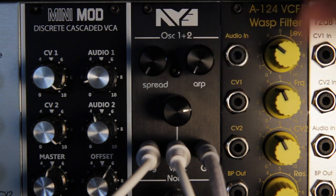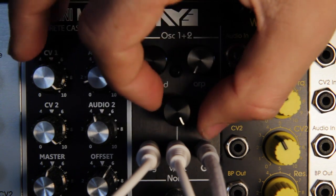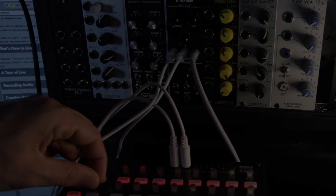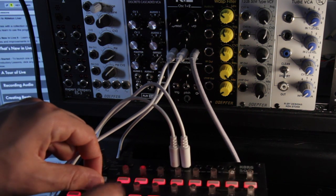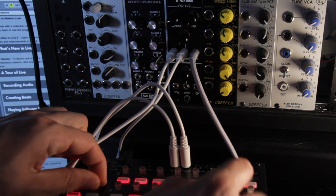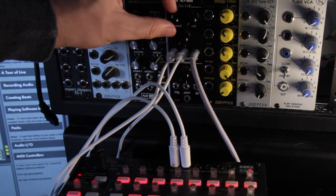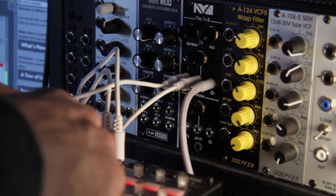The overall pitch can be tuned within 1 octave. The trigger input has 2 modes. In gate mode, send 5 volt pulses to open and close the gate. In ARP mode, control the rate of the arpeggiator.